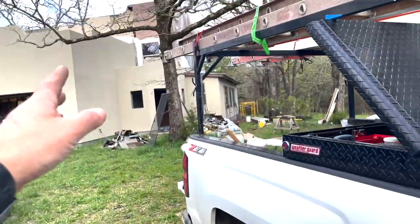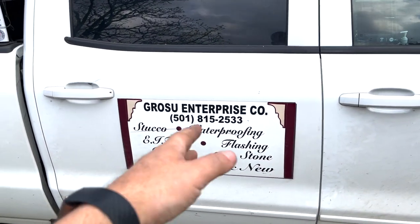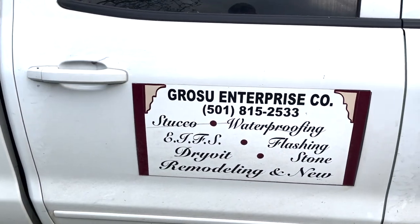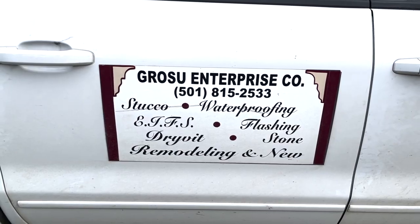And we want to thank them — they're over here working on our house doing the stucco. Here's a shout out to them. If you guys are in the Little Rock, Arkansas area and you need stucco — and what else do they do? It says right there: stucco, waterproofing, flashing, stone, remodeling, and new construction. They're over here doing that.